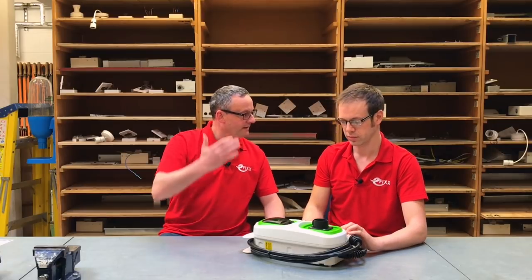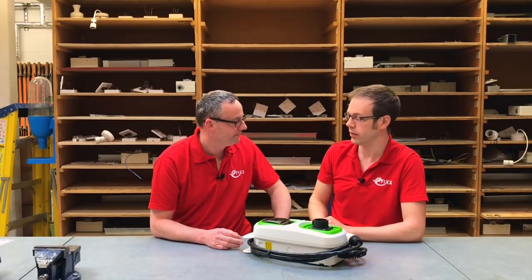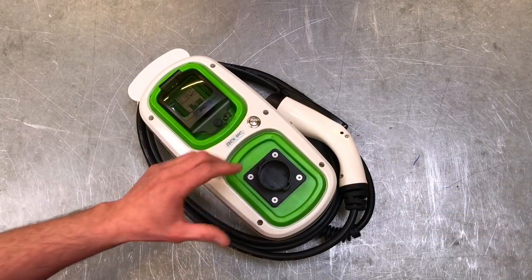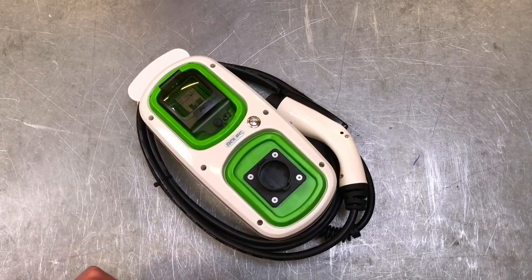What we should do is bring the camera in, take off the cover, and have a look at what's going on inside this charging unit. Before we attempt to take the six screws out holding the front on, let's discuss some of the features on the exterior.